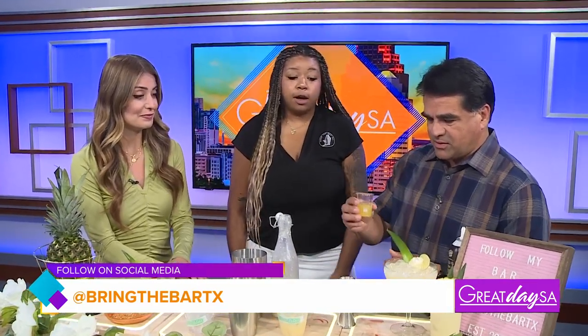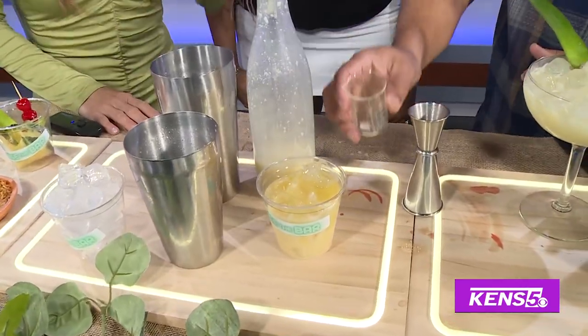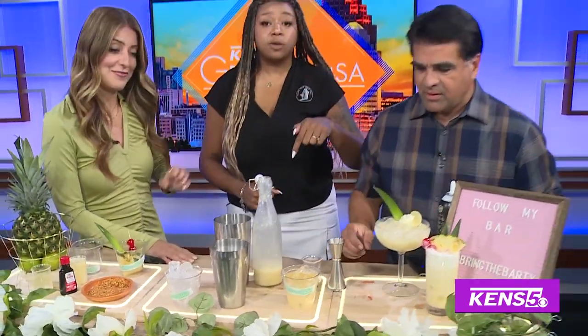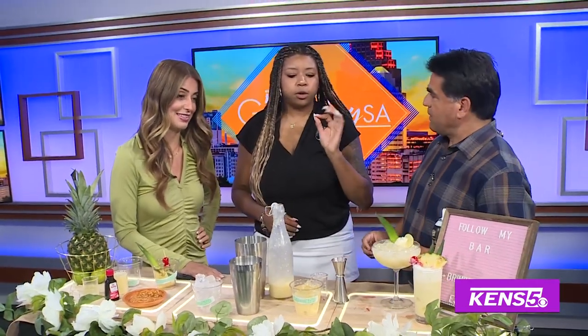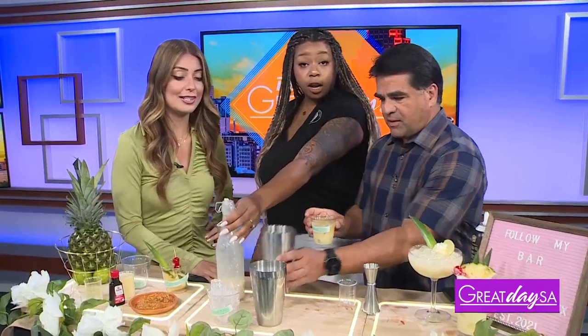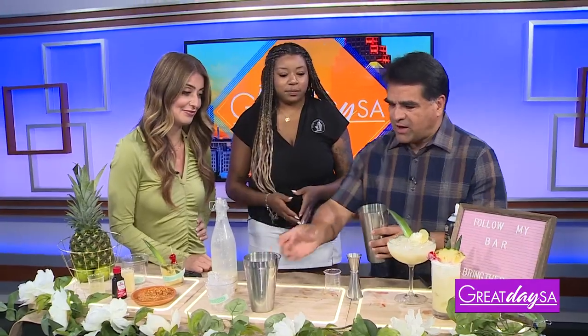So then you're going to take your ounce and a half of the pineapple juice, add that in there as well. The best way to make your perfect cocktail is to build it in the glass you want to drink it out of. This is how you're going to get the perfect proportions. Once you have that in there, go ahead and put it in your shaker. I have a little shaker at home, so I think I need to start doing that. And then you shake it.